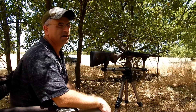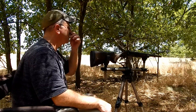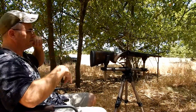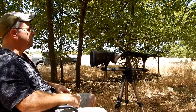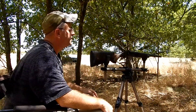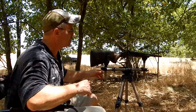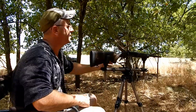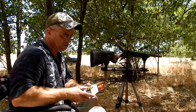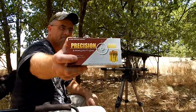I guess the average would be about 810 to 815, somewhere in there — just off the top of my head. This is pretty accurate. Y'all can't see down there, but they're grouping together pretty well coming out of this. I'm really digging the accuracy on this thing.